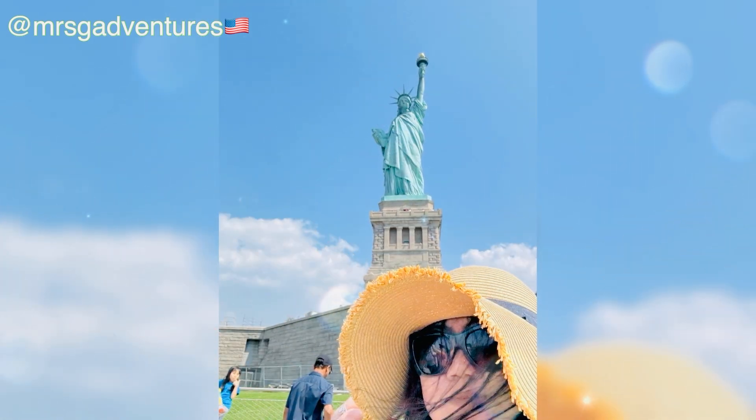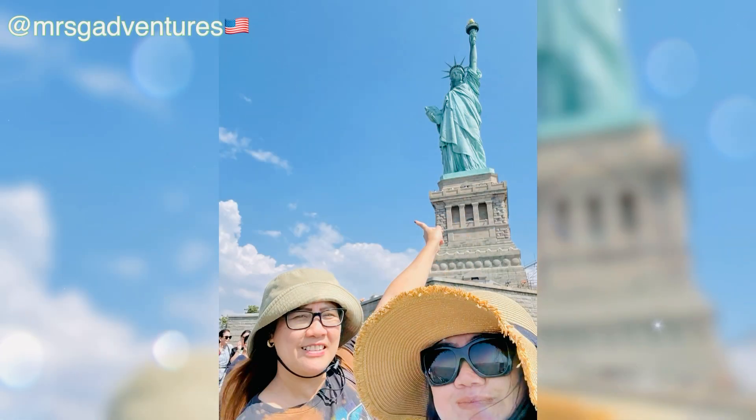The statue was administered by the United States Lighthouse Board until 1901 and then by the Department of War. Since 1933, it has been maintained by the National Park Service as part of the Statue of Liberty National Monument and is a major tourism attraction.